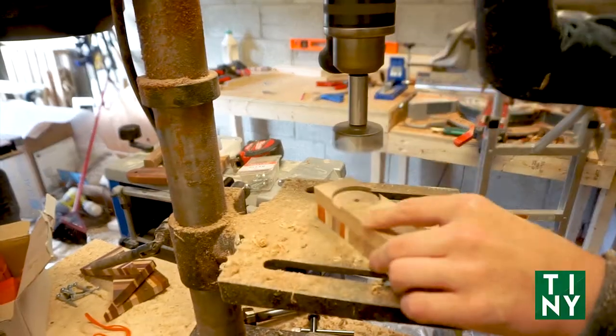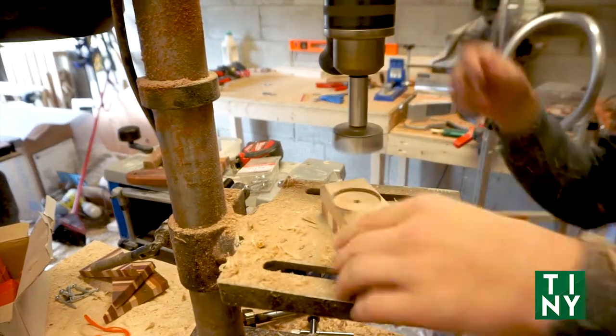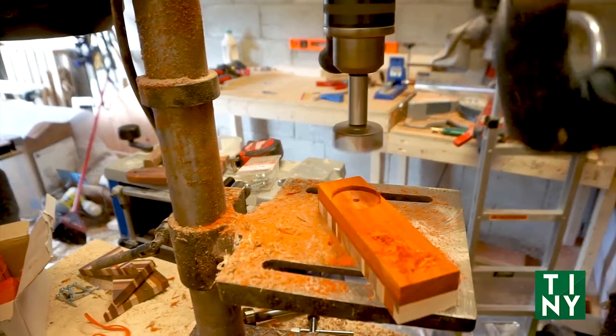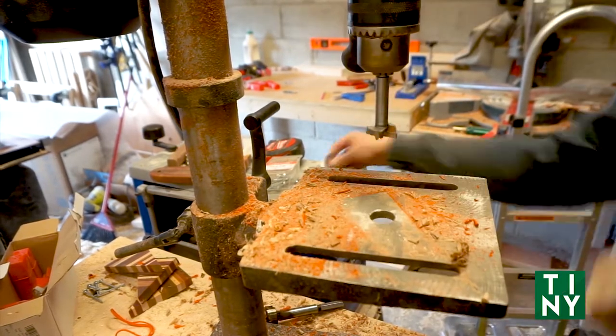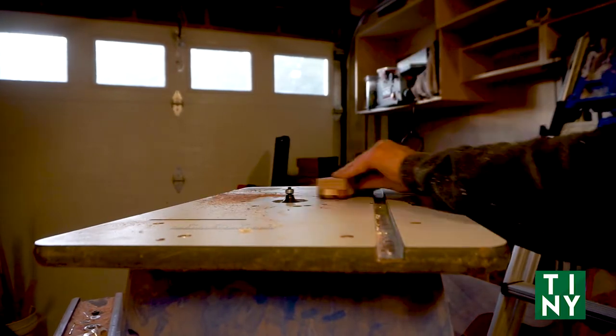So what drew me to this particular hardware was its simplicity. It's not bulky, it's not big, it doesn't require extra fasteners or extra holes. It's literally a hole to recess it — which you don't even need — and a hole for the bottle cap to fit in, drilled at the same center point. And then you just screw it on.